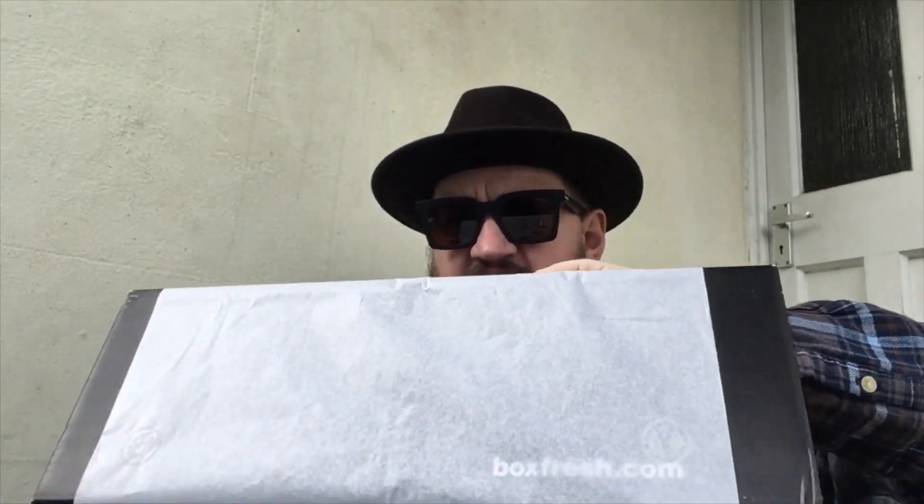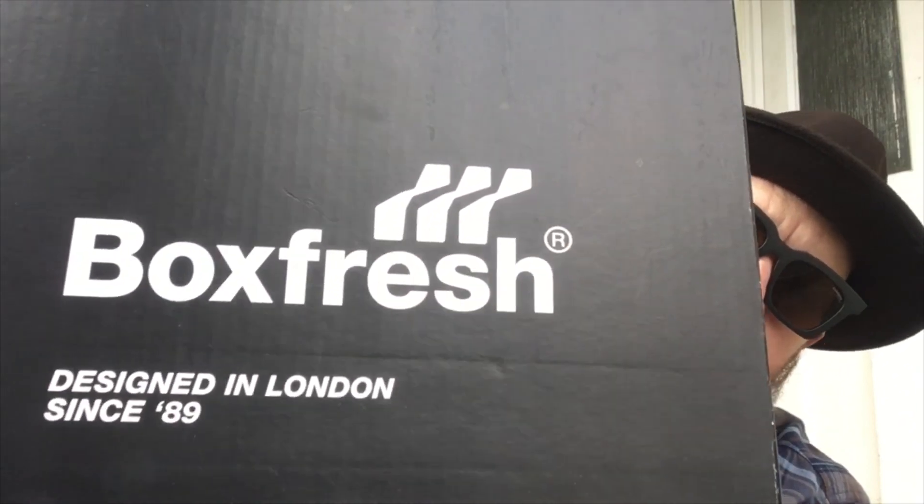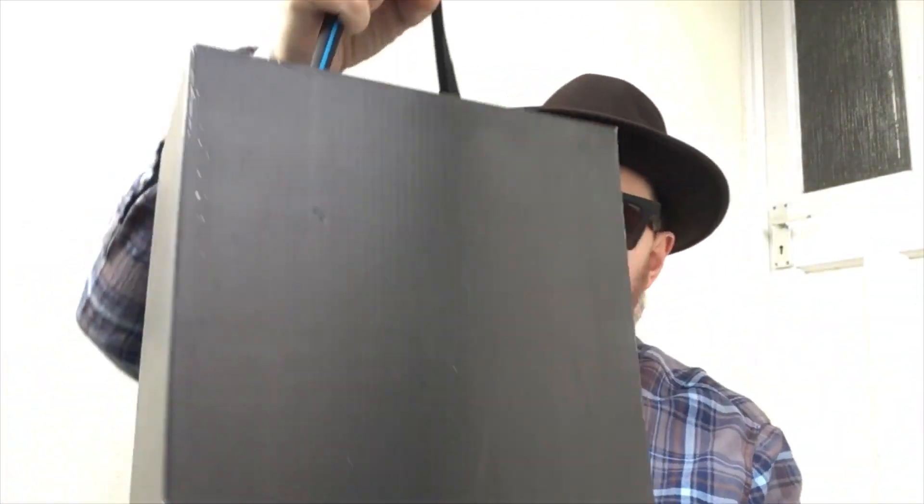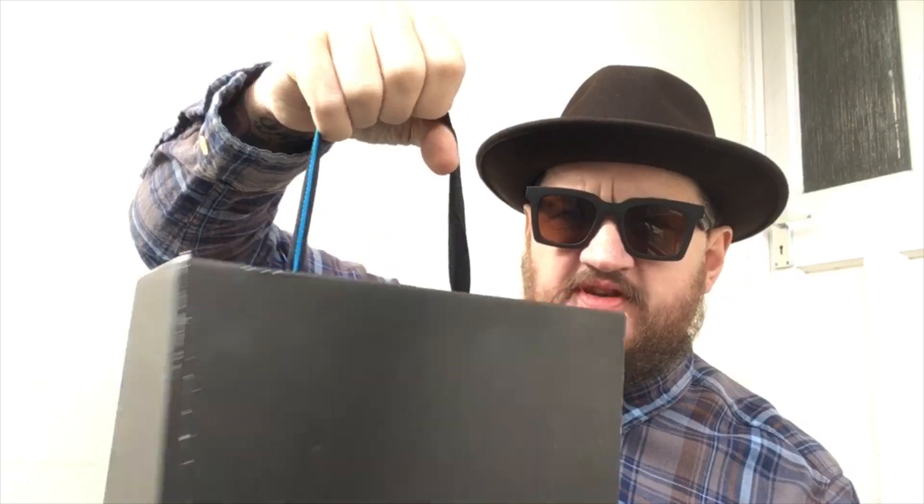Hello YouTube, we have some post and this is actually a UK company. I didn't find hardly any videos on these — it is a pair of trainers, sneakers, box fresh, been around since 1989. I just thought I'd quickly show them on here. Look how nifty this box is — it's got a little handle.